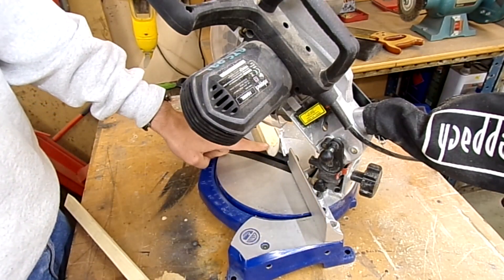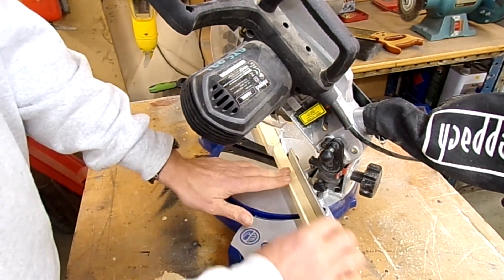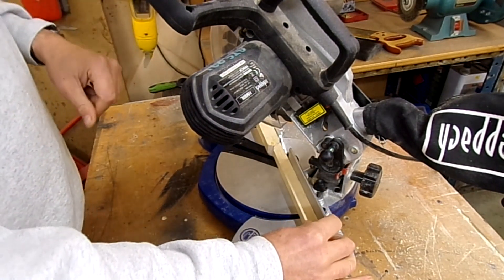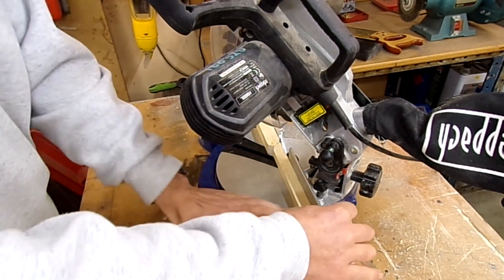To make up the blocks I've put in a stop here so I can just go in, run the saw, cut a section off, turn it over and cut some more. So here we go, we'll get some blocks cut.